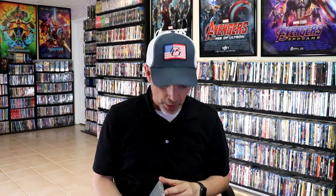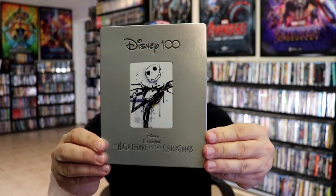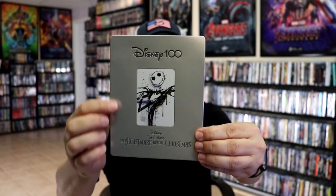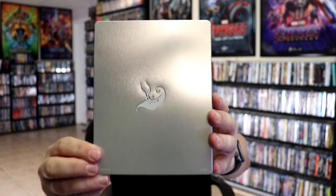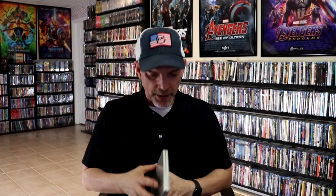I'm going to go ahead and remove this from the wrapper and we can take a close look at this Steelbook. I've got the wrapper off and the J-Card removed. Here's the front of the Steelbook. It does have a debossed Disney 100 title and a debossed frame around Jack Skellington. And here's the back — very simple. We open it up and we have our front and back together.